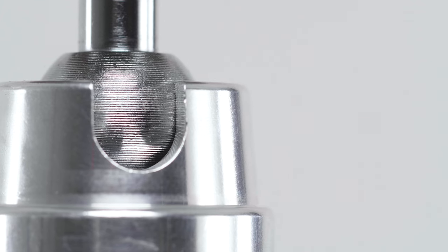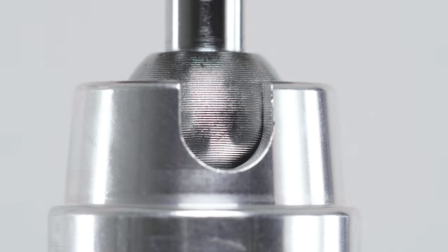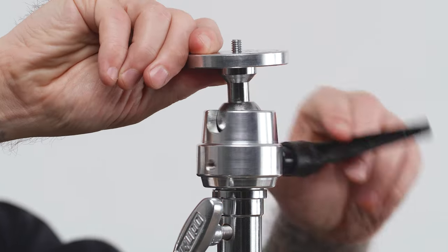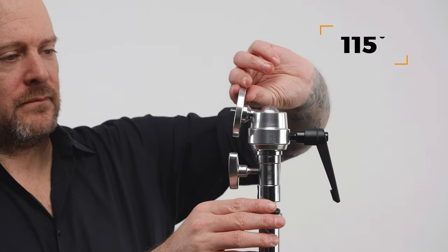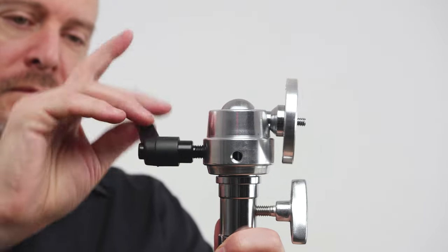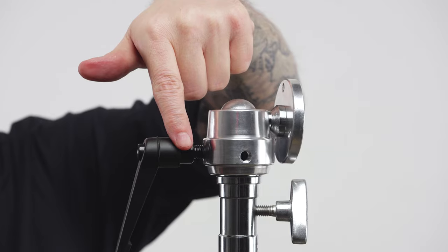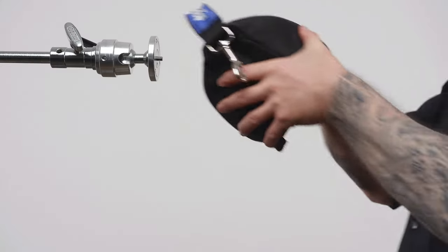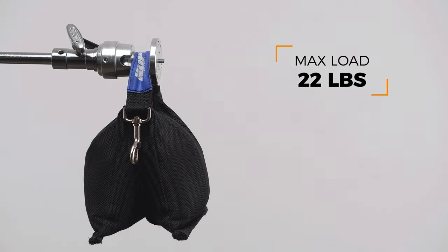Above the socket, you'll find a precision-machined steel ball, giving you incredible flexibility. The socket has a notch cut in one side, giving you the ability to move the top adapter through an arc of 115 degrees by loosening the ratcheting handle securing the ball joint. The base also easily rotates 360 degrees for further positioning flexibility. The ball and socket joint is quite strong and holds an impressive 22 pounds.